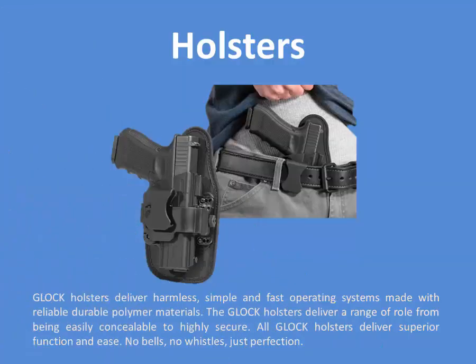Holsters. Glock holsters deliver harmless, simple and fast operating systems made with reliable durable polymer materials. The Glock holsters deliver a range of roles from being easily concealable to highly secure. All Glock holsters deliver superior function and ease — no bells, no whistles, just perfection.